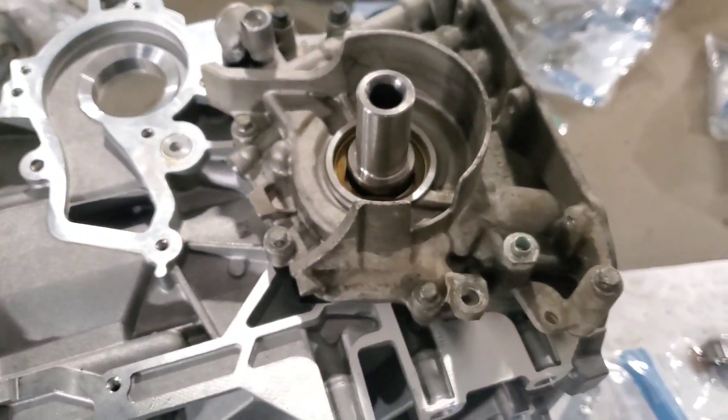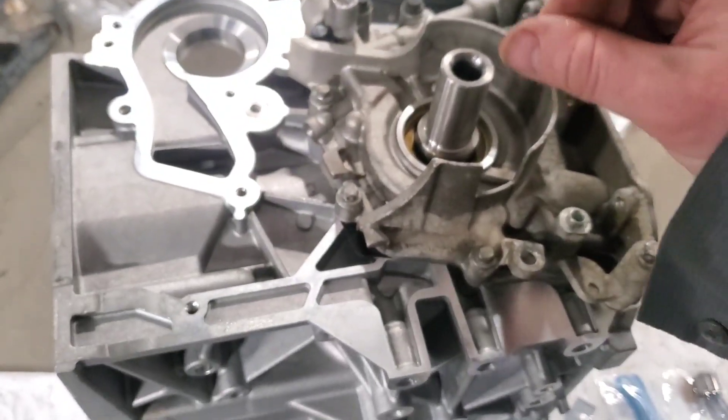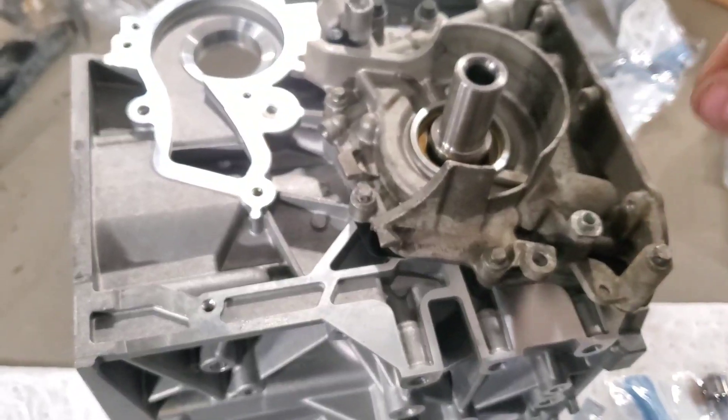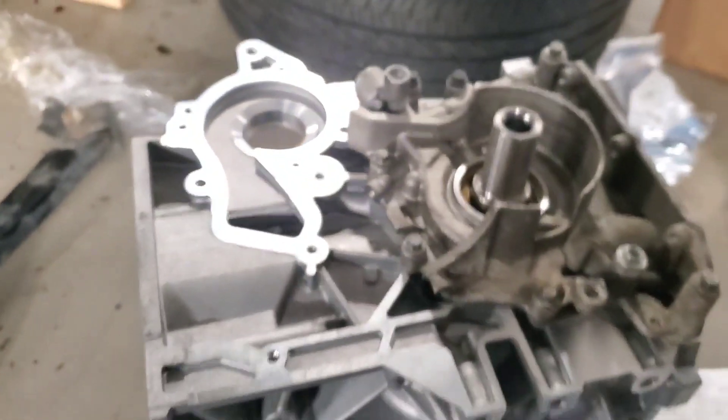Now I'm going to set the front seal in. It's very particular how you do this seal. You have to roll this seal in and get the seal properly seated. I'll try to record this.